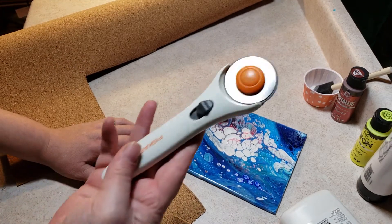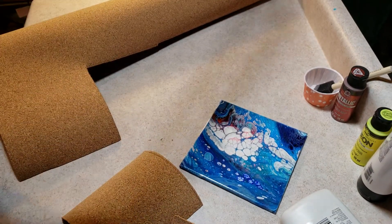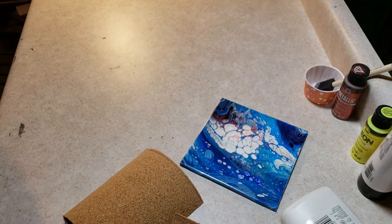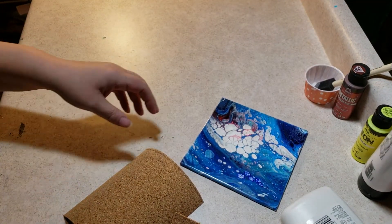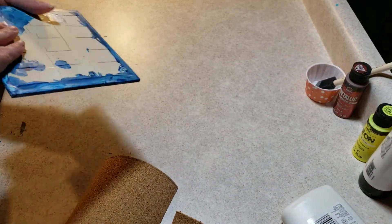You can also use a rotary cutter for this and a metal yardstick, but I couldn't find my self-healing mat today so I didn't really want to cut on to my work table.